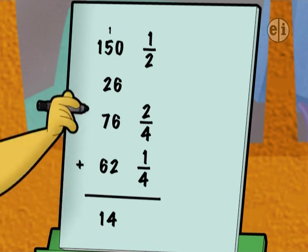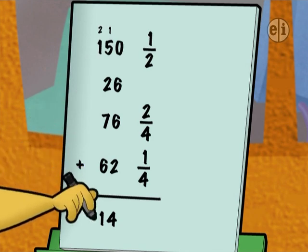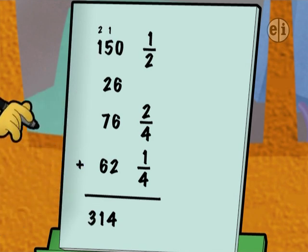...plus 6 is 21. Carry my 2, plus 1 is 3. The whole numbers total 314 cyber inches!